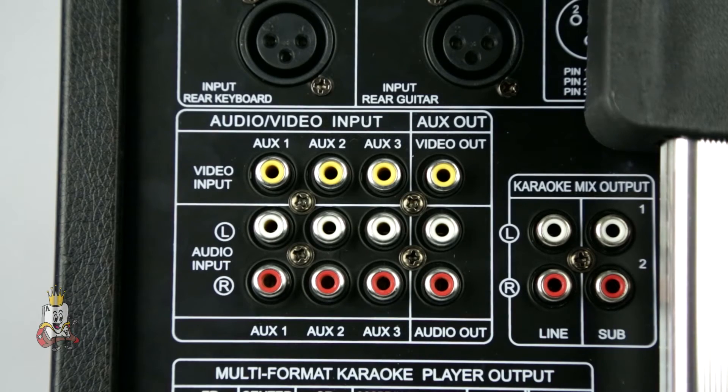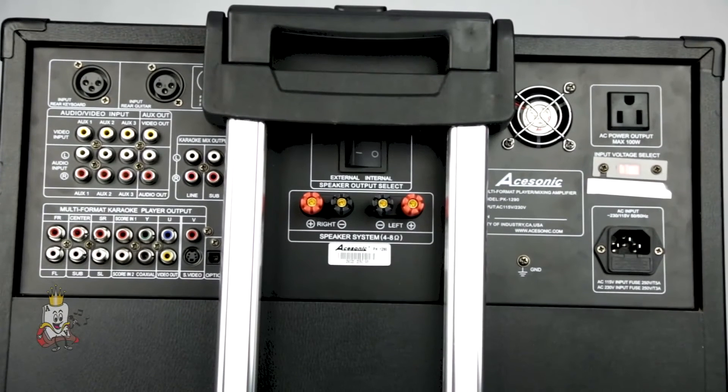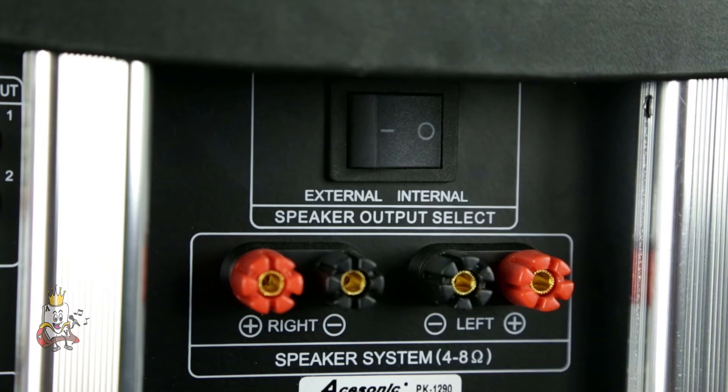You also have stereo lines out and two subwoofer outs. At the bottom left, you have your multi-format karaoke player output. You have three pairs of RCA outputs for your surround sound. Score-ins one and two support the scoring function from outside audio inputs like amplifiers or receivers. There are also component video outputs, as well as coaxial, composite, and S-video. You can also use optical out for your digital audio. In the center, you can connect your Roadwiz to external speakers with the two pairs of wiring posts on the rear panel.